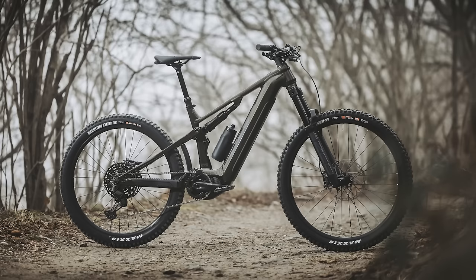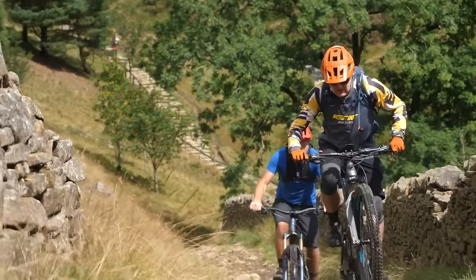Hello and welcome to today's EMBN show. We've got some very exciting new long-travel full-power e-mountain bikes from Merida, and Hans-Ray is over from California.